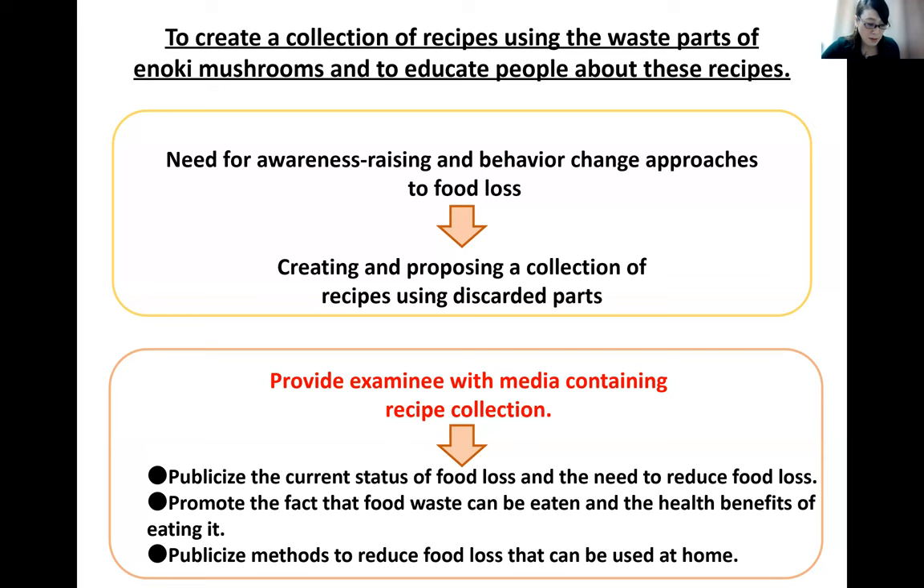With the aim of raising awareness of food loss and promoting behavior changes, we created and provided media including a collection of recipes using waste parts of enoki mushroom. By providing this media, it is expected to raise awareness of the current situation of food loss, the fact that waste food parts can be eaten, their health-promoting effects, and methods of reducing food loss that can be done at home.